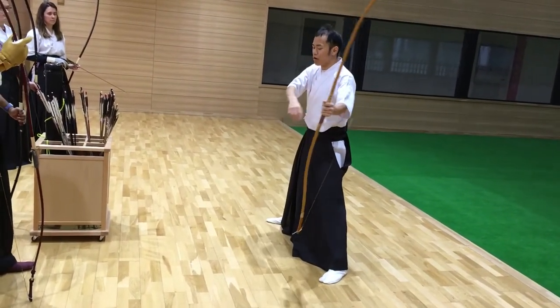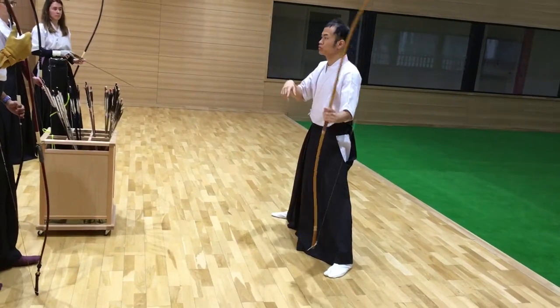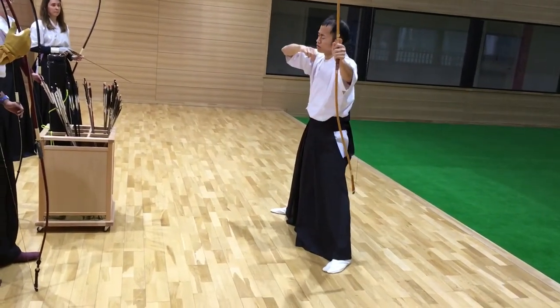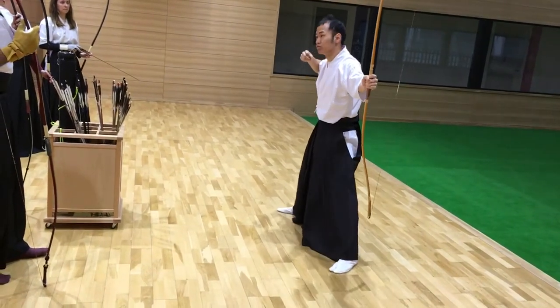If you lower your left shoulder and right shoulder like this, you can use not only arm muscle, but also leg muscle. Leg muscle.